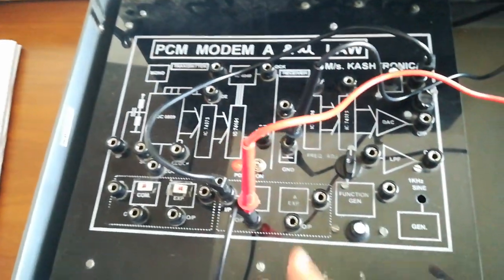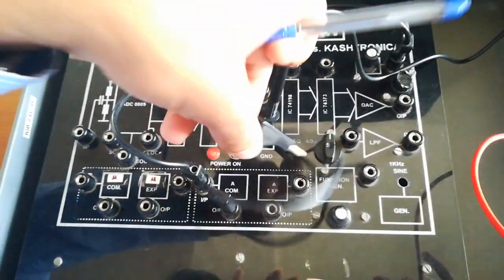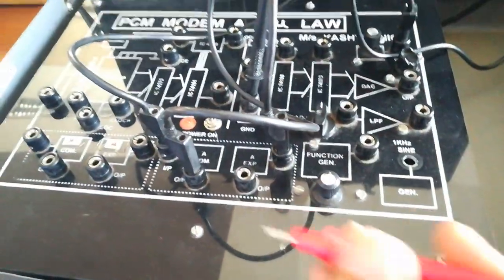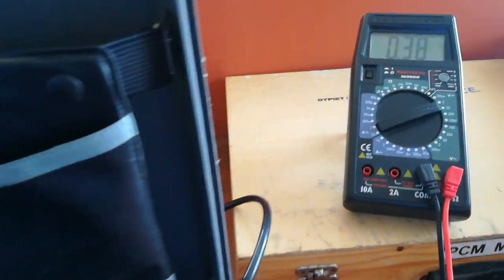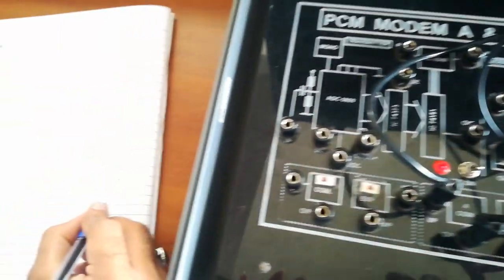Now we will expand the signal — that is, attenuate it — and check the output, which should be near 0.4 volt since we are first amplifying and then attenuating the same signal. As you can see, the output is 0.38 volt, which is very close to the 0.4 volt input we had set. This is the experiment of A-law and mu-law. Thank you for watching.